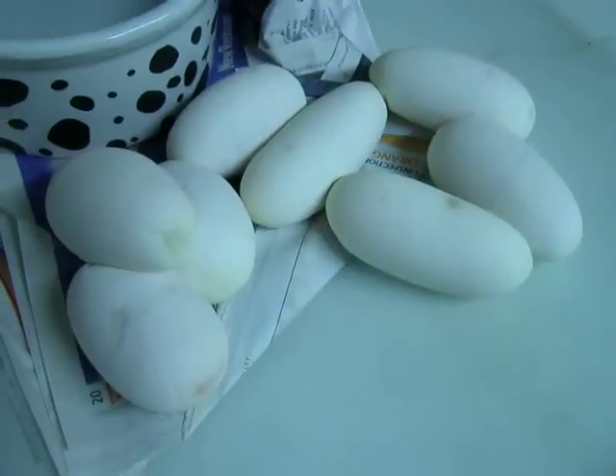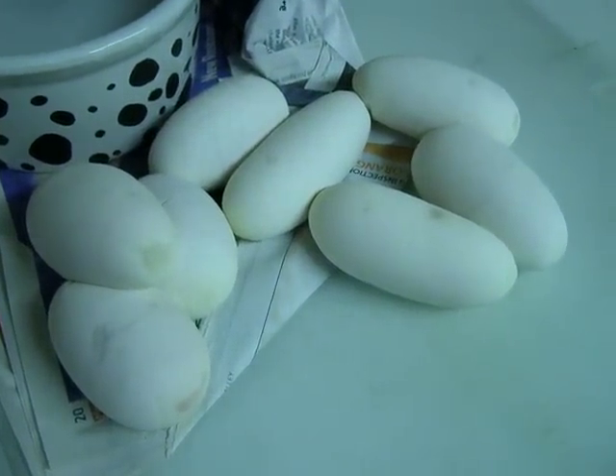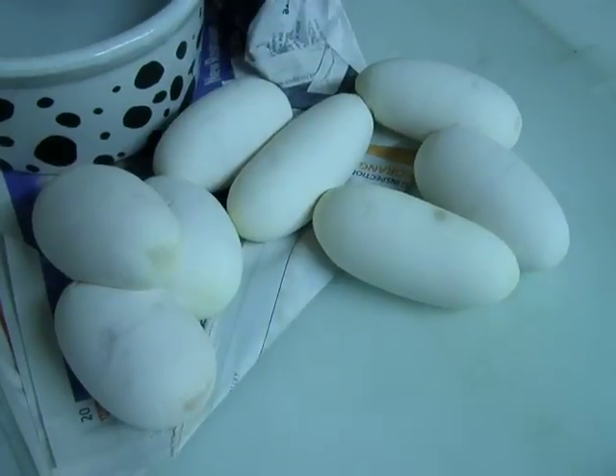It's May 6th. These eggs will take about 55 days to hatch, and hopefully we'll produce some pieds from this clutch.